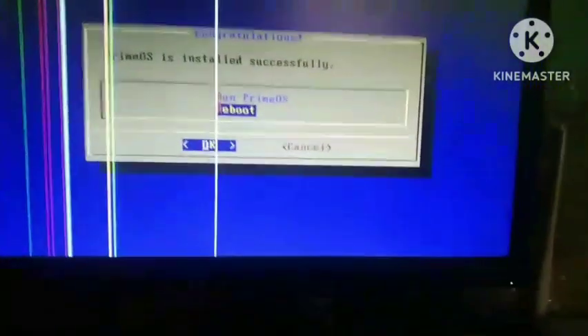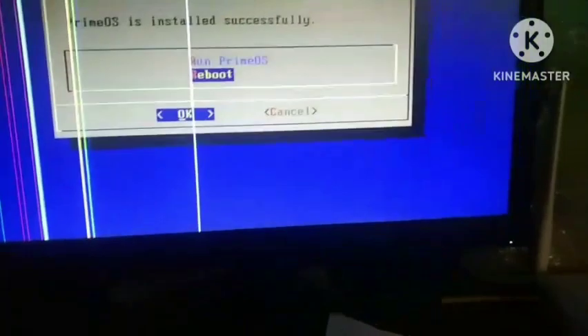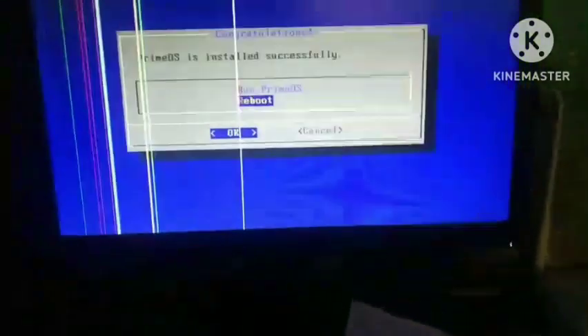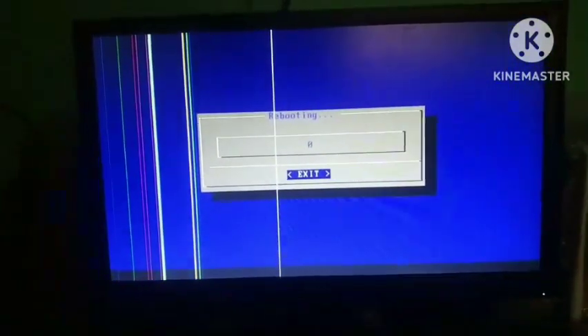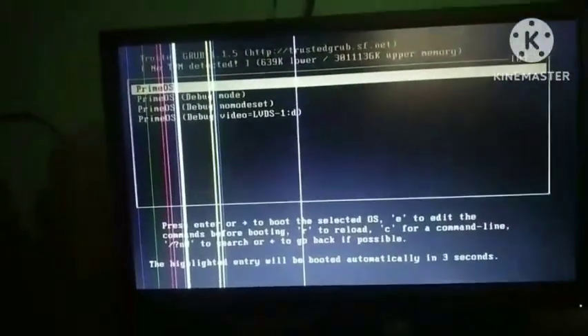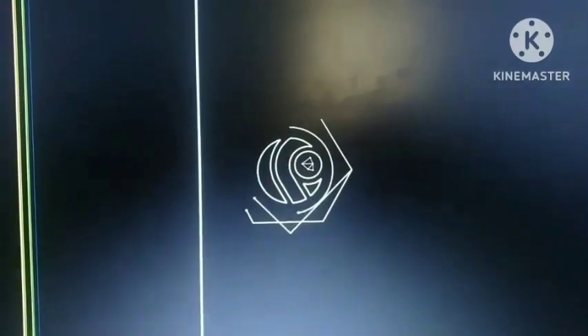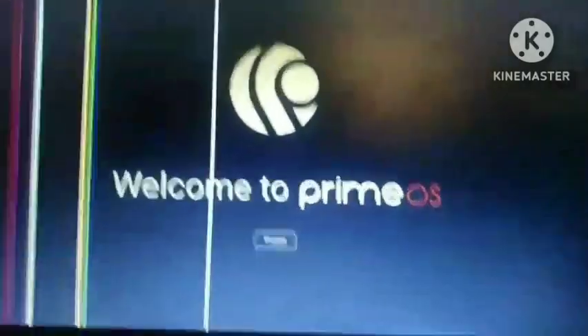Before rebooting, unplug the bootable pendrive. Now reboot and check whether it works. Before rebooting, choose the disk on which you installed Prime OS. Now let's load Prime OS — it is booting up.